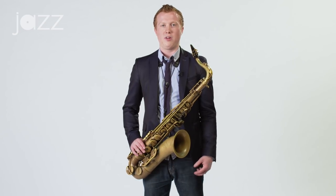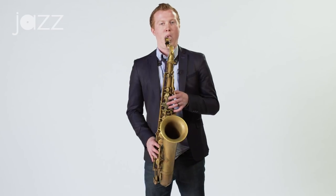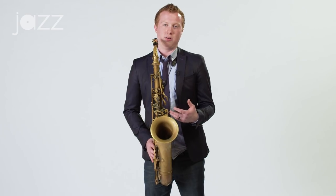For instance, one of the lines that I've been working on currently is a 2-5-1 type line that sounds like this. That's obviously starting on the lower end of my horn and ending in the middle part of my horn. Now what I'd like to do is take this line and try to adapt it the best I can into the altissimo register of the horn. So it sounds like this.